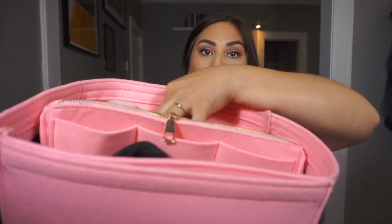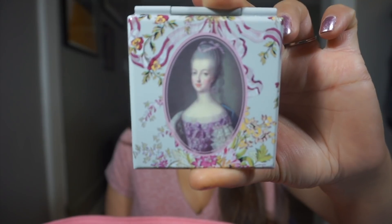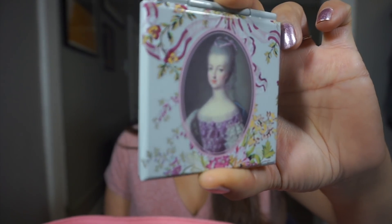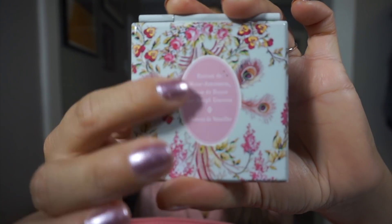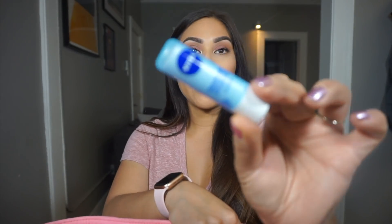On these little inner pockets I have a Bath and Body Works Warm Vanilla Sugar body lotion — vanilla is my all-time favorite scent. And then here I have a mirror, and let me show you this because this mirror is beautiful. So when we were in Paris, we went to Versailles and I bought this mirror there that is supposed to be Marie Antoinette. I just thought it was so beautiful — I love the design and it's a really nice slim mirror. I also have a Nivea Smoothness lip care lip balm.